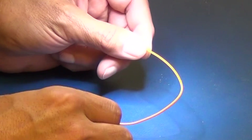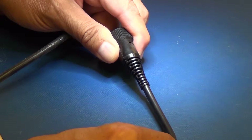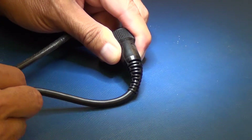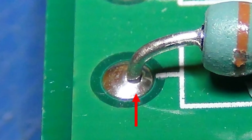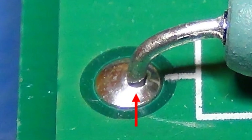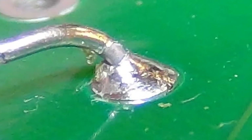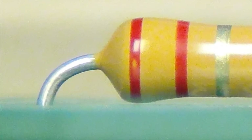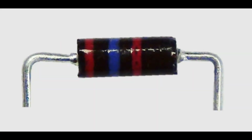Stress relief allows for items to move or give during expansion and contraction, and shock and vibration, and dissipate mechanical stresses in a controlled manner. A common failure for electronic components is the solder connection itself. It will often develop fractures that will lead to intermittent and complete electrical failure. The best way to reduce the occurrence of this failure mechanism is to provide a flexible portion that will reduce the amount of stress being applied to the solder connection.